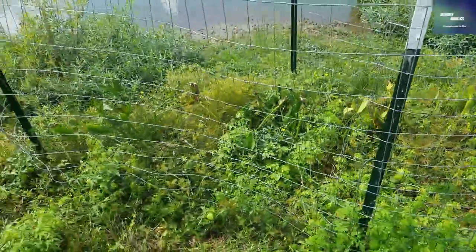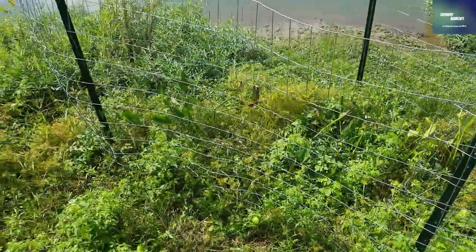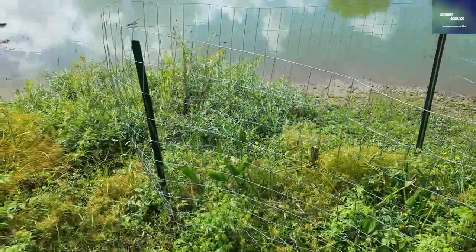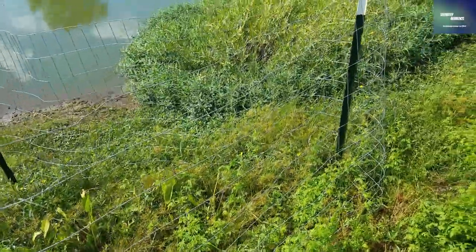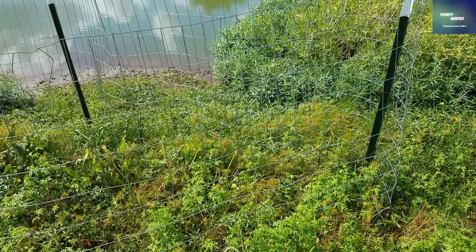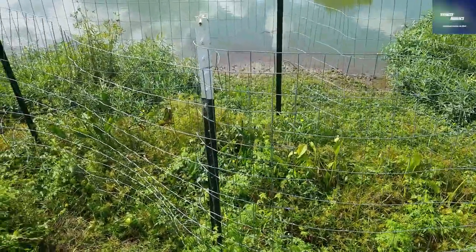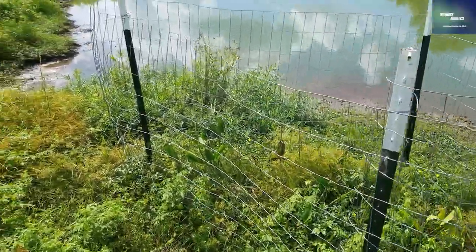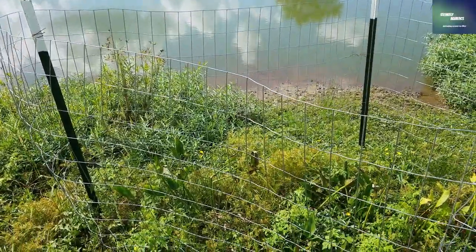I'm pretty happy even though they don't look great up front — they're starting to grow and adapting to their new home. It doesn't look like anything's tampered with my fencing, which maybe means it wasn't worth the time to put up, but I'd rather have it up and be sure nothing's going to get in there and tear up those plants. The fence is still up and looking really good.